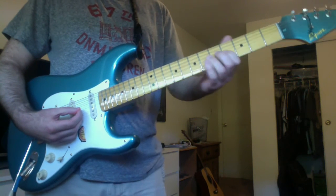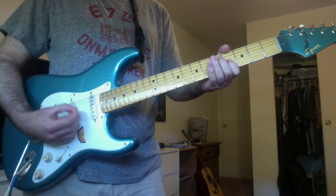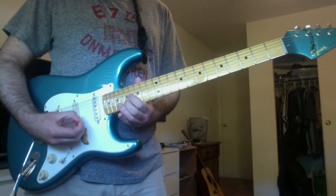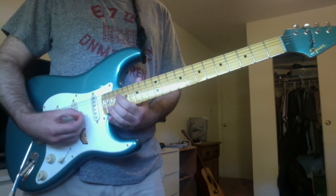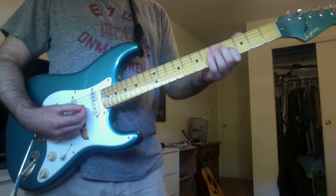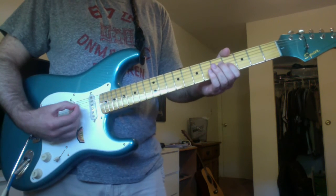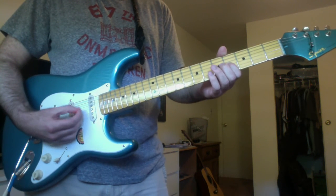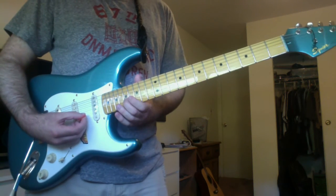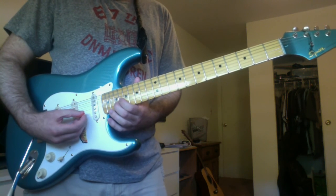Alright, then last, you have this. That's again a B on the G string 4th fret. Then an E on the B string 17th fret. Then an F sharp on the B string 19th fret.